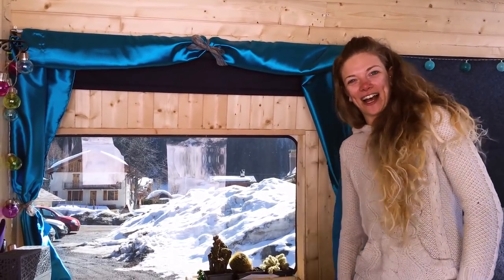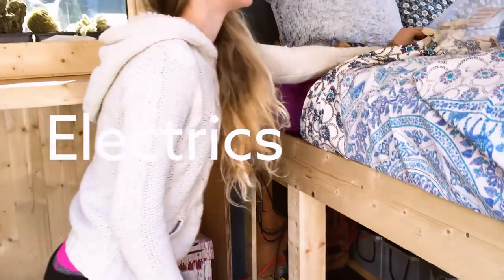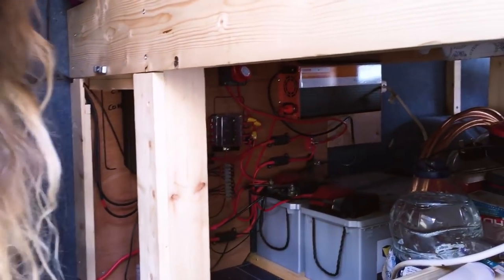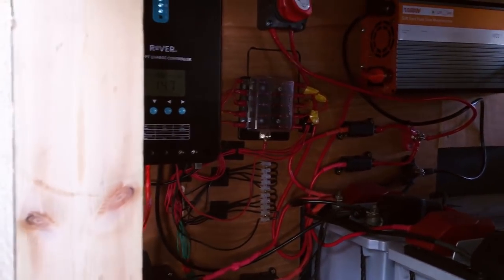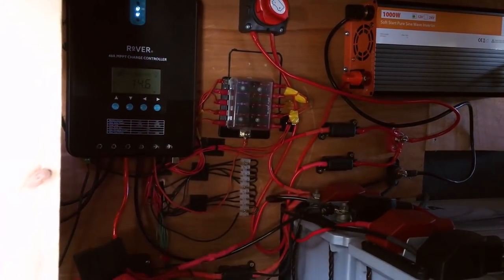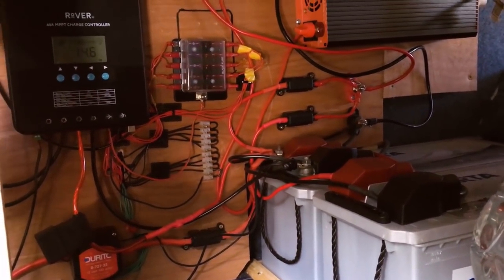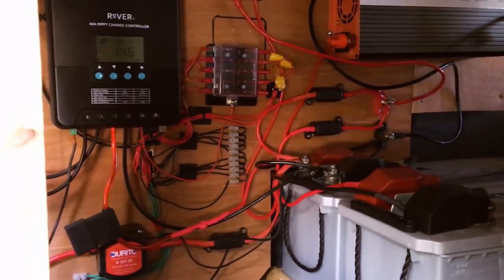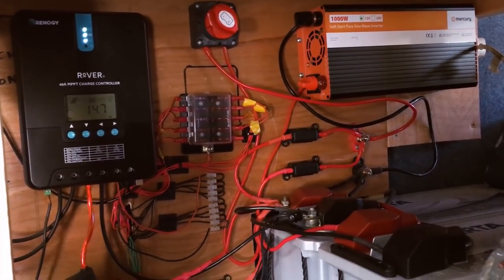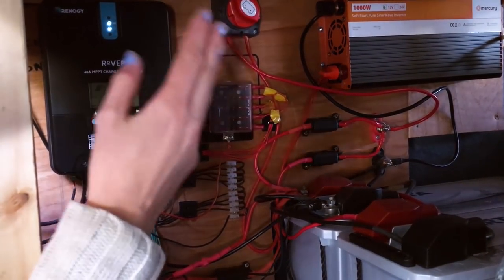All my electrics are tucked away down here with a wooden panel I made to cover them. I've got two 240 amp-hour Power Vata lithium batteries — the best thing I could have spent money on. I have never seen my batteries go much below 90%. I've also got the solar charge controller, fuse box, inverter, and split charger which comes through from the front.